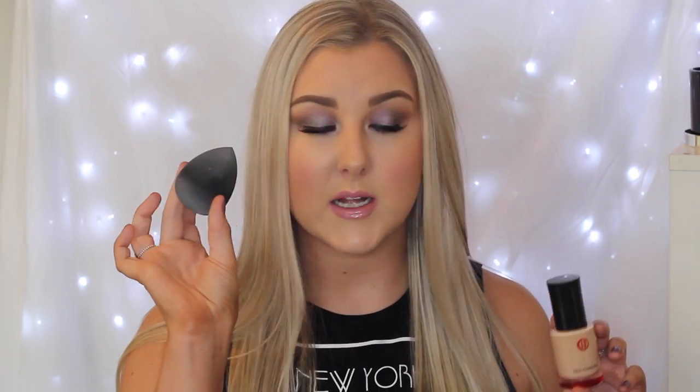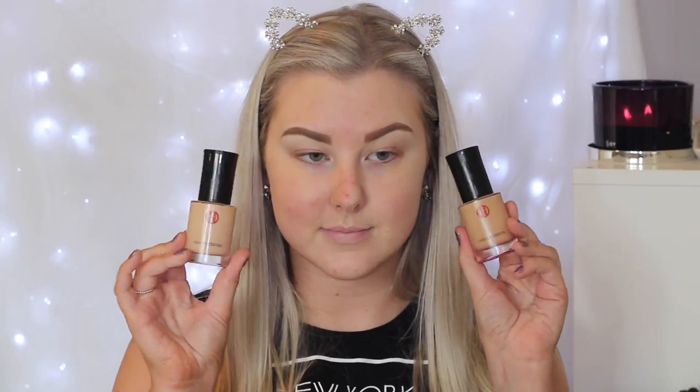My favorite way to apply this foundation is with a beauty sponge — a Beauty Blender, a Real Techniques sponge, or the Exo Beauty Flawless Face Sponge. Wetting the sponge and pouncing it on the skin gives me the best coverage. Today I used a Wet n Wild Faves Buffer Brush, which is nothing special but it's $6, so it's good for the money. However, I don't get as much coverage or the desired effect with a brush, so I definitely prefer sponge application with this foundation.